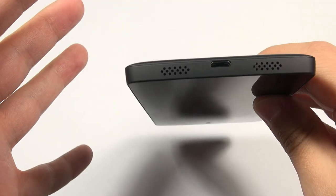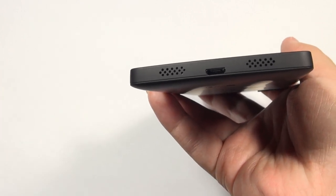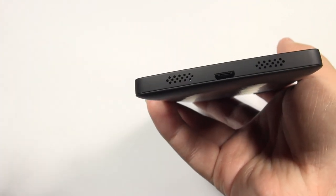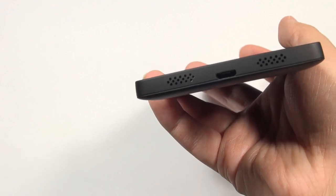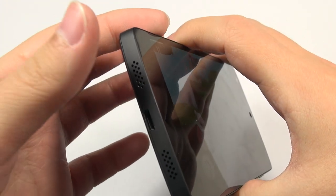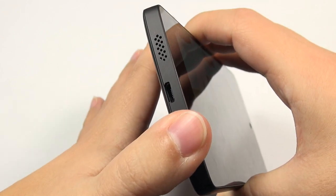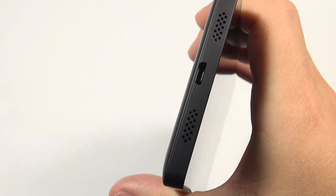A lot of reviewers have erroneously said this has stereo speakers — it does not. Just like the iPhone, you have a speaker grill on one side and a microphone on the other. The left side is the speaker, the right is the microphone. I've checked this several times and I'll demonstrate: covering the left obstructs the sound, while covering the right has no effect on the audio output. So that's your speaker on the left and microphone on the right.